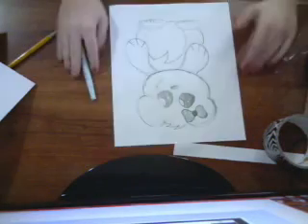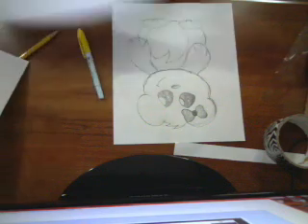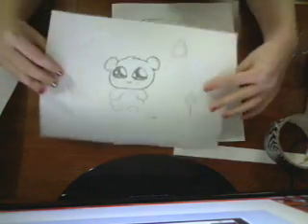Hello. Today, as I said in my ice cream video, I'm going to be showing you how to draw a bear.